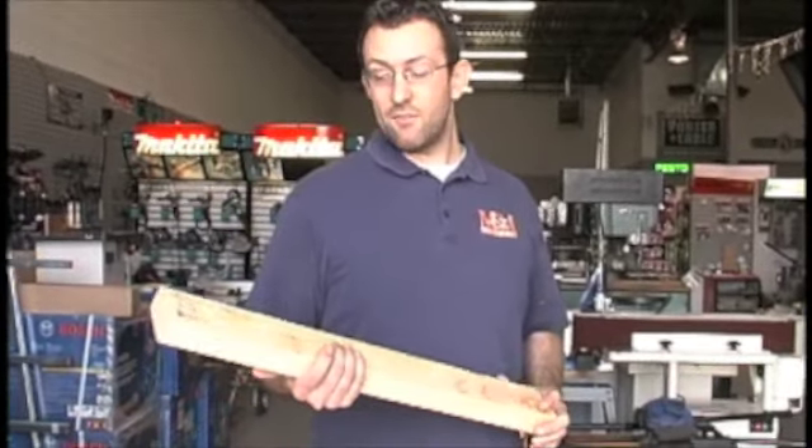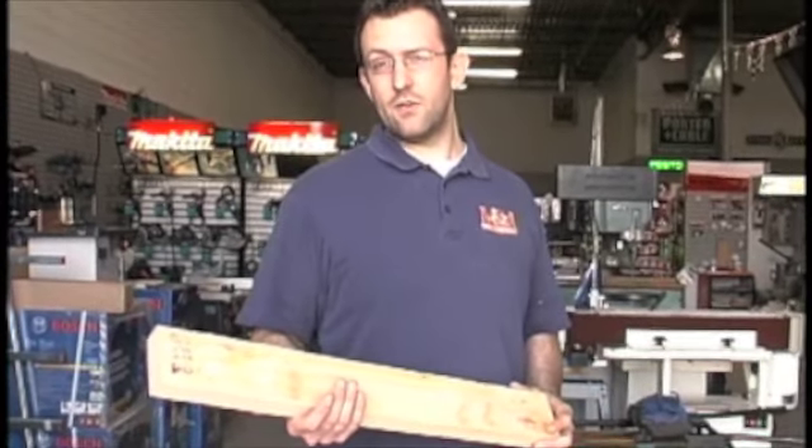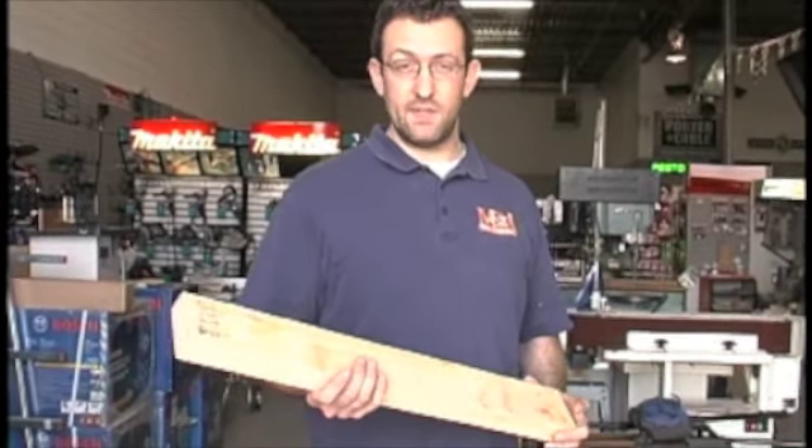Hi guys, welcome back. I'm Jim. Last time I showed you how to use the K4 Kreg pocket hole jig, and now I'm going to show you how to put the pieces together.